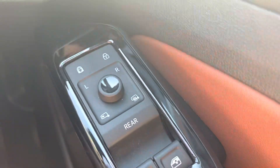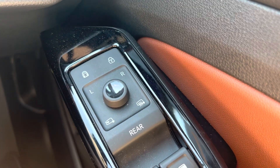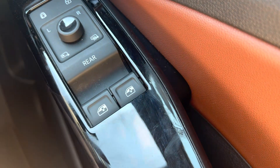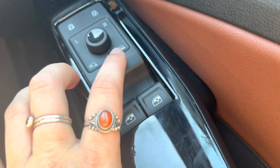We have our electric mirrors here which are heated and folding. We also have our electric windows which, if not orange, control the front windows, and when you press that and it goes orange, that means it will do the rear windows.